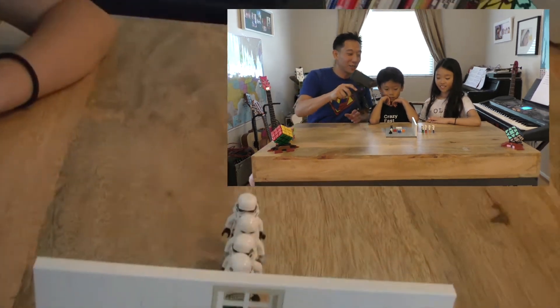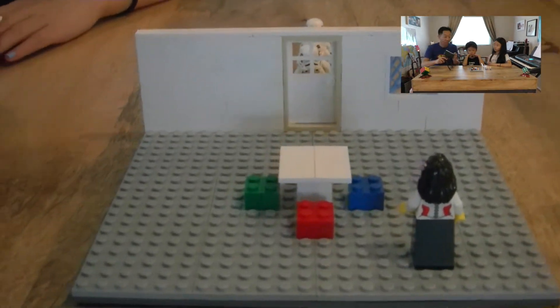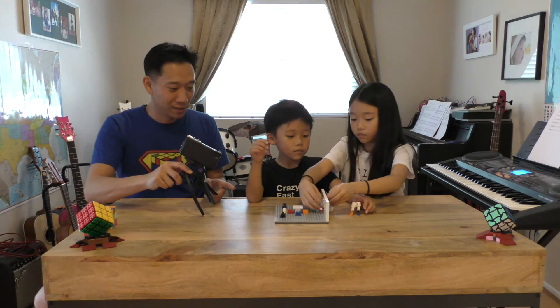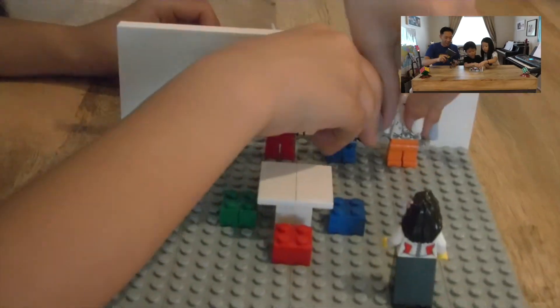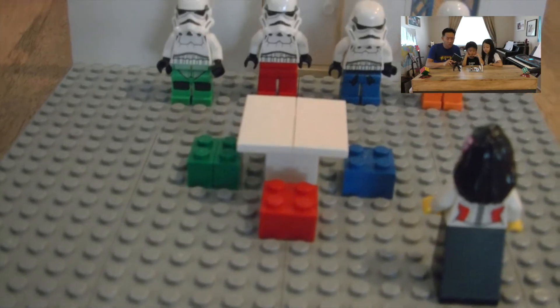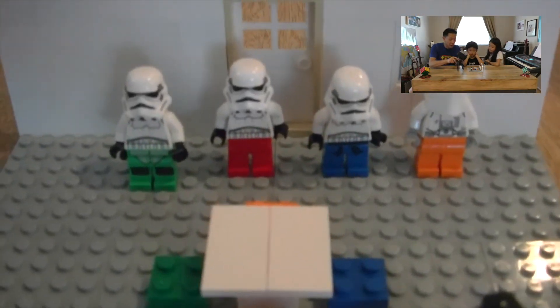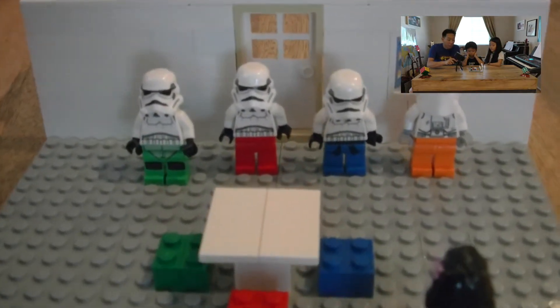So this is the story of these four trooper siblings. Here they are coming home after a long day of battle. What do they say when they come home, Jenna? Mommy, we're home! And the mommy says, what happened to your pants? Yeah, what happened to their pants? Some evil bounty hunters stole their pants. Good thing they were wearing jammies underneath. Let's come have dinner. Luckily, they were wearing the jammies of their favorite color.